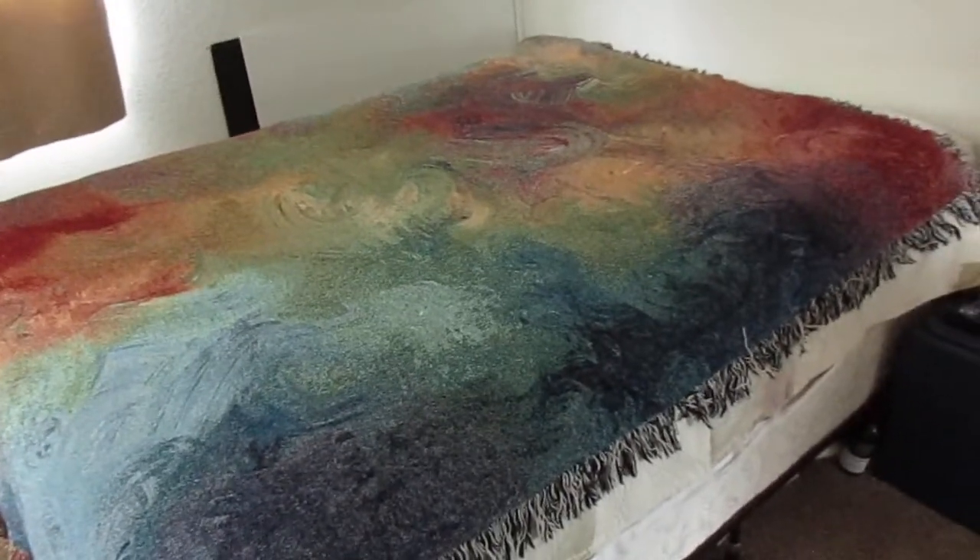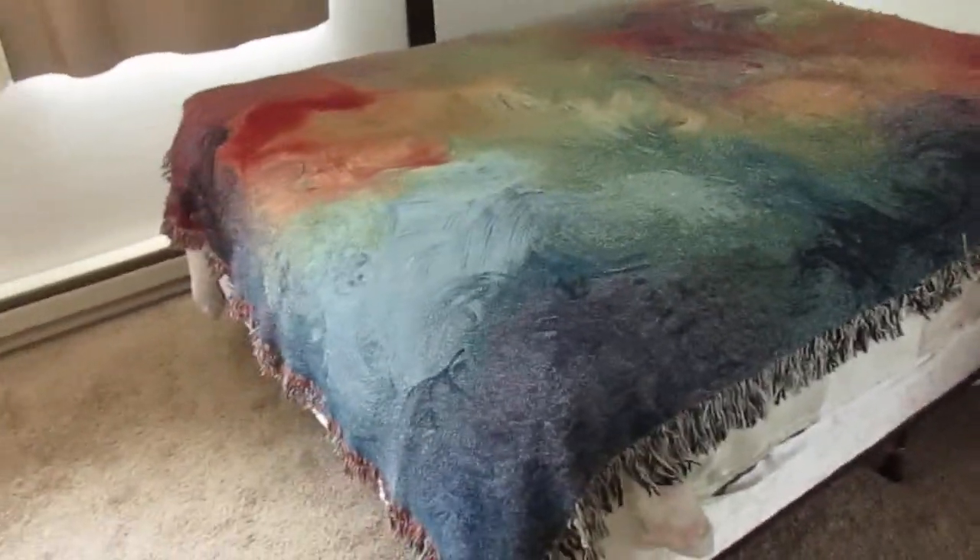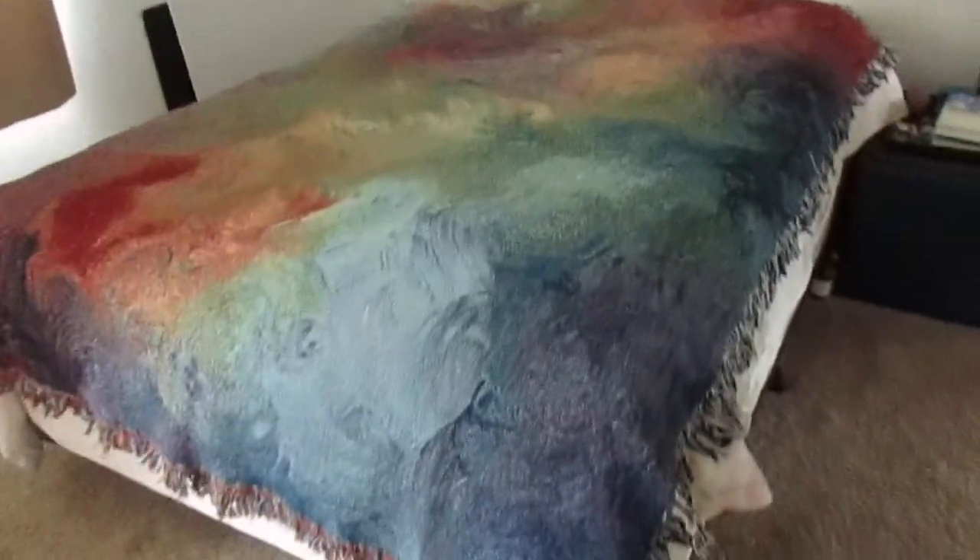It's really got a lot of nice earthy colors and it's all cotton, 100%. It's machine wash, gentle cycle, cold water, machine dry.